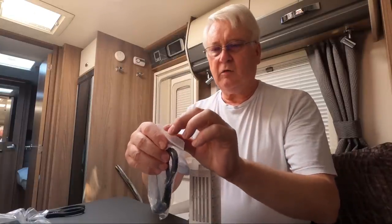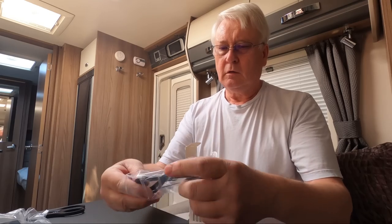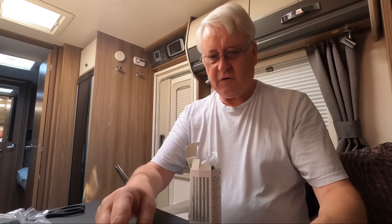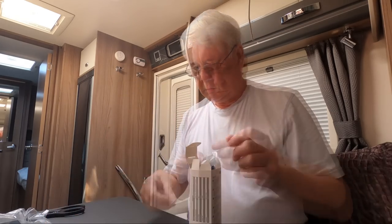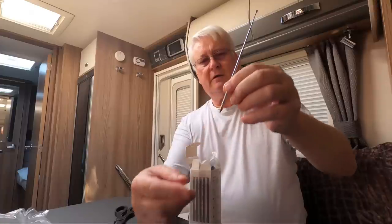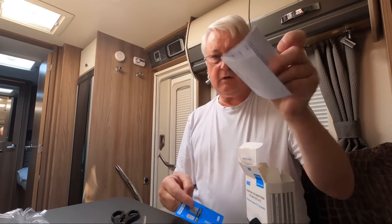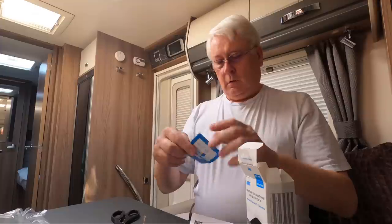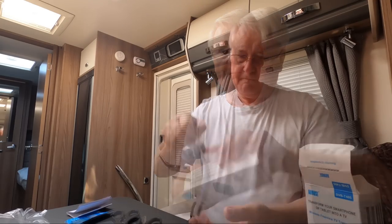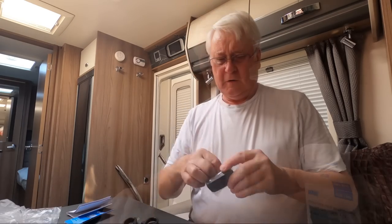If you remember my reviews of the little August portable TV, this looks very similar to that aerial — I think it probably is the same. There's also a USB-A to USB-C lead, a safety booklet, a quick start guide, and what looks like some sort of aerial adapter lead. And that's the unit itself.